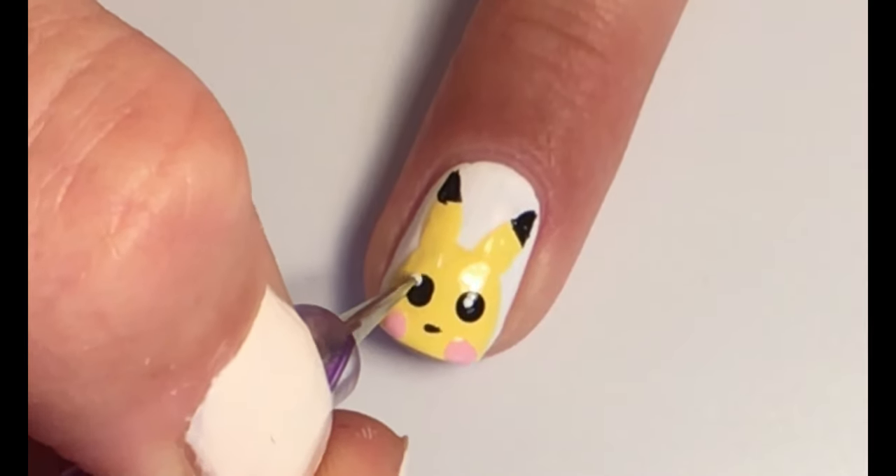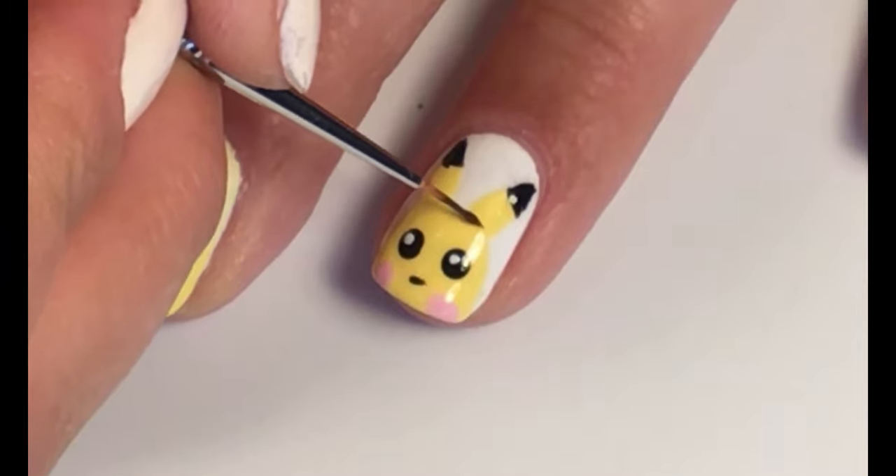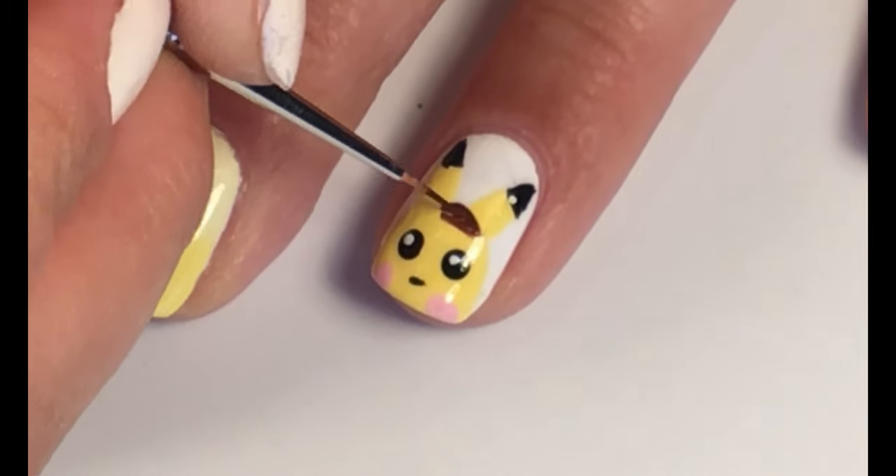Apply two little white dots to finish the eyes. With brown polish, make a hat, since he is a detective.